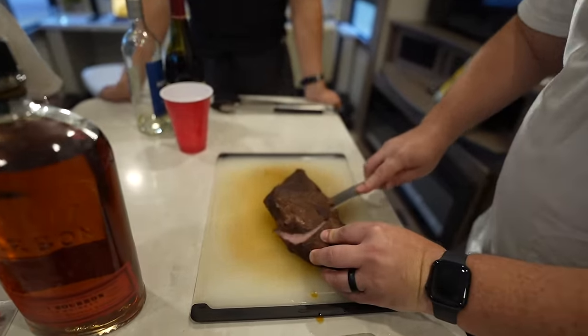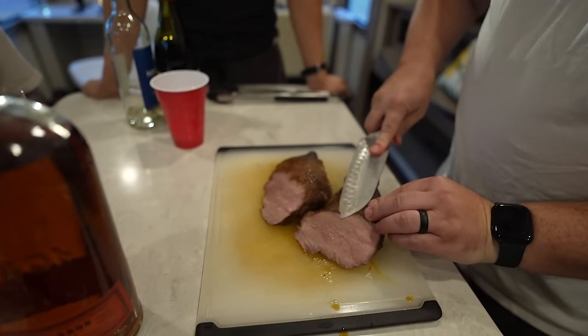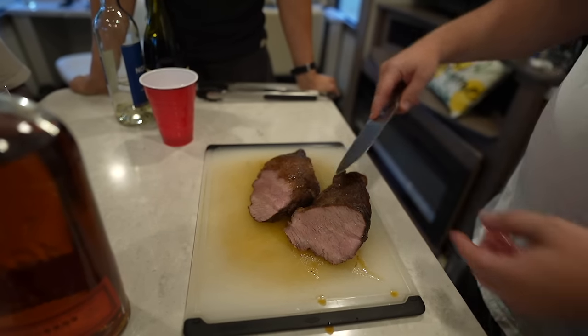A little cross cut. All right. It looks good — it looks moist. A little moist. It looks okay.